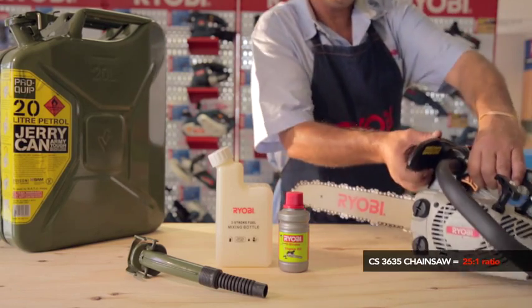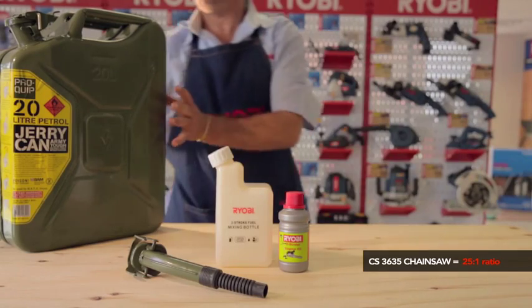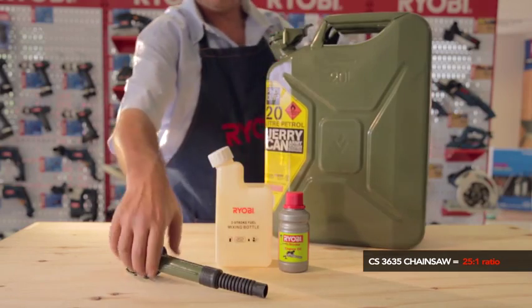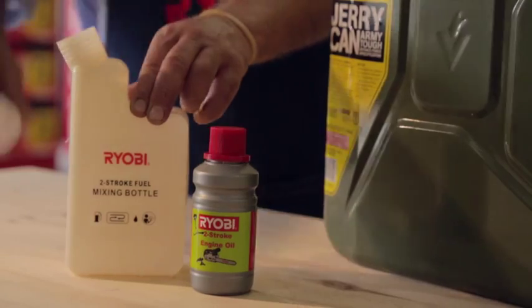For example, the CS3635 chainsaw has a 25 to 1 ratio. The ideal way to get a perfect result is to use the Ryobi mixing bottle and Ryobi two-stroke oil.